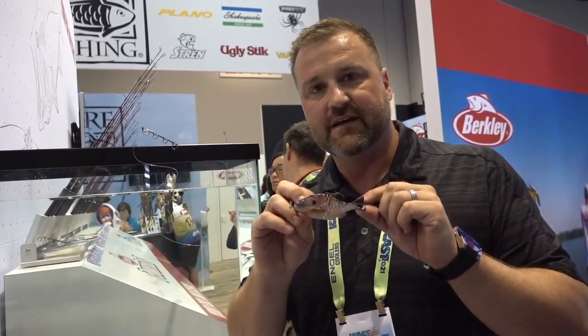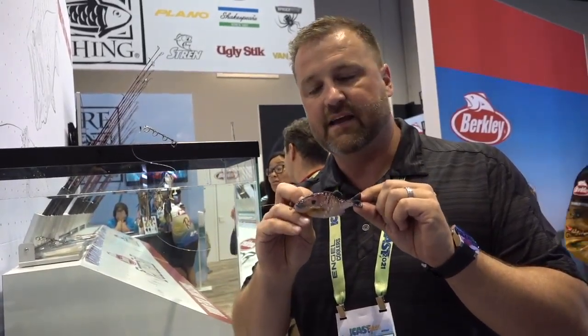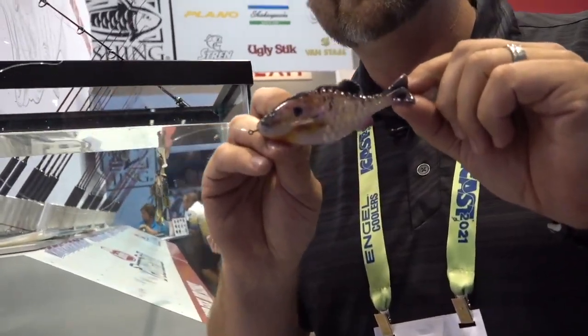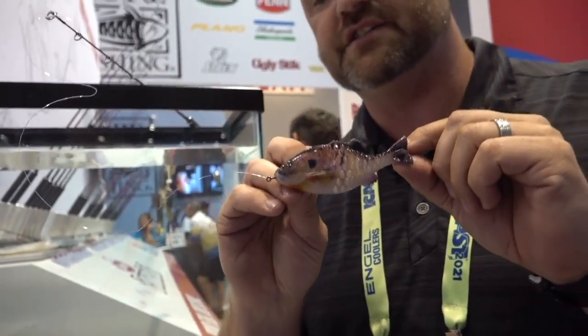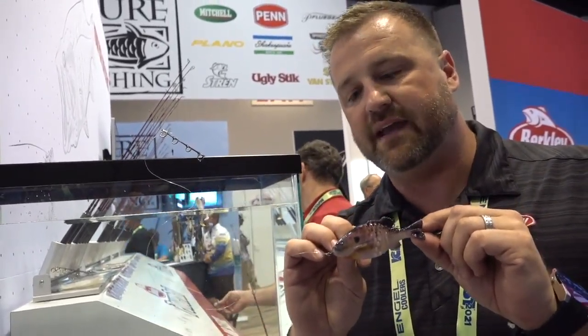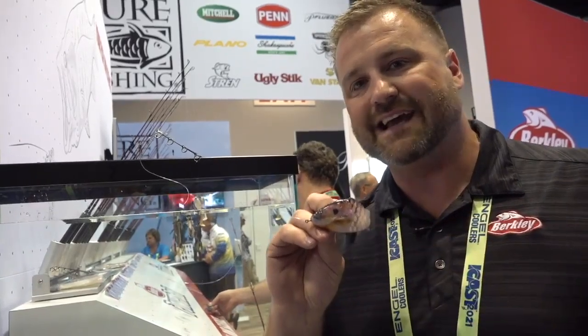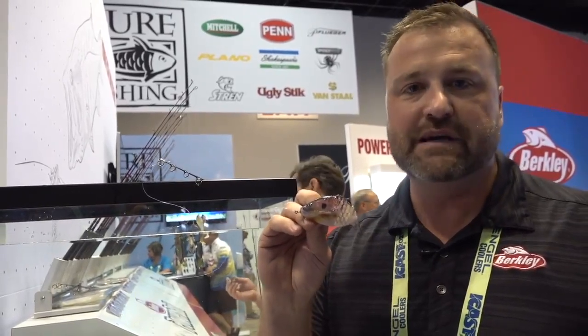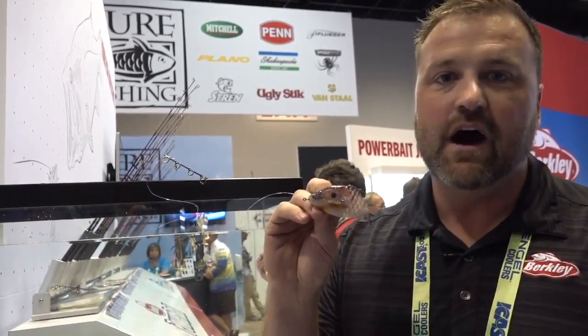That's the absolute arsenal when it comes to Power Bait Max Scent. I also wanted to show you a great preview of a new Power Bait shape called the Gilly. We worked on this with Mike Iaconelli. One of the coolest, most unique baits for 2021 — available not only in the Power Bait lineup but all across the whole industry. This bait was made for matching the hatch. We have it in three sizes: a 90, a 110, and a 130 for different applications.